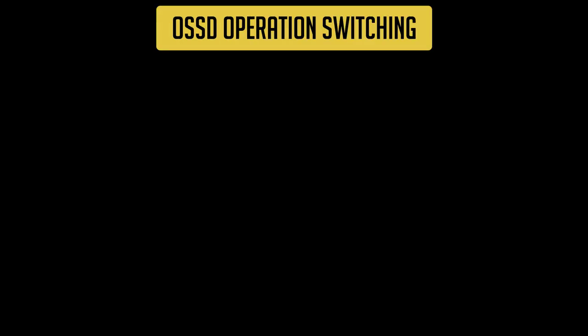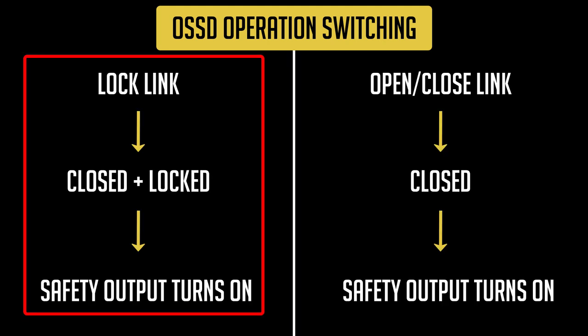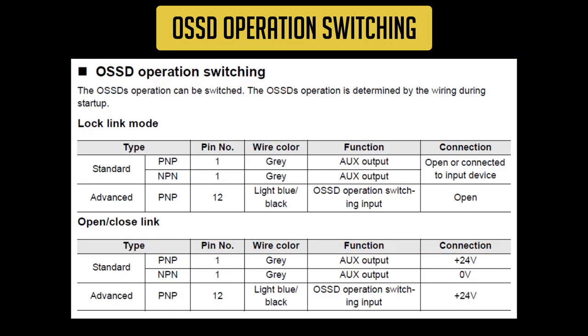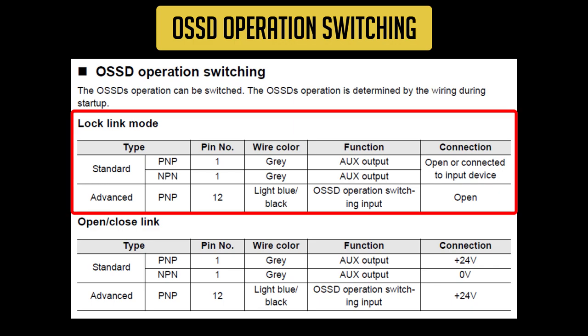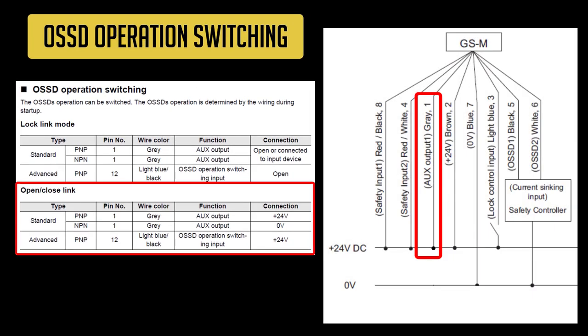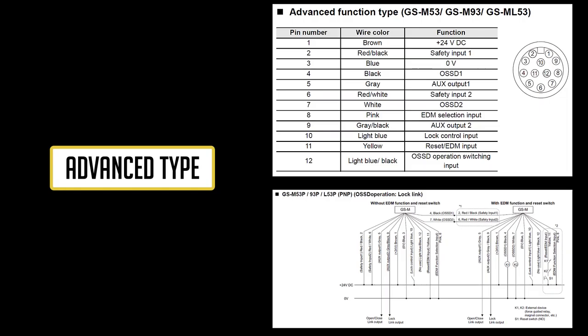There are two OSSD operations available. The first is lock link, which means the door needs to be closed and locked before the OSSDs can turn on. The second is open close link, which means the door just needs to be closed before the OSSDs can turn on. We can still use the locking function in open close link, but it doesn't have any influence on the OSSD's status. The GSM's default OSSD operation is lock link. To switch from lock link to open close link, connect the gray wire to 24 volts DC before powering the GSM on. If you have one of the advanced type GSM units with 12 pins on the connector, please refer to the manual for the functions of the extra pins and how to wire them.